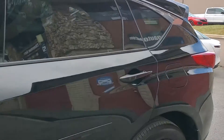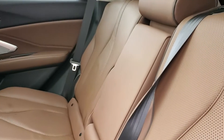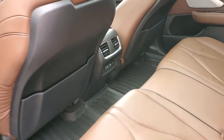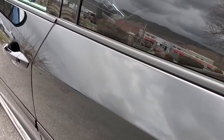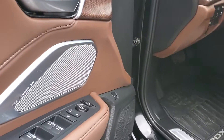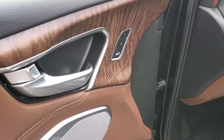All right, so we'll go ahead and take a tour of the interior. You can see it does have brown pinhole leather, and these rear seats are heated. And those are Studio 3D speakers — they sound amazing.